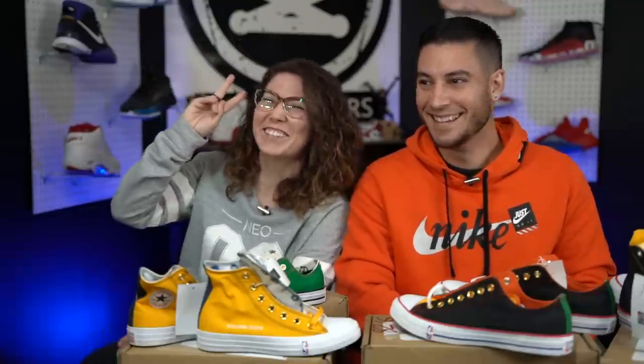Anyways, thank you so much for watching. Thanks for all the support — we greatly appreciate everybody that messes with us.